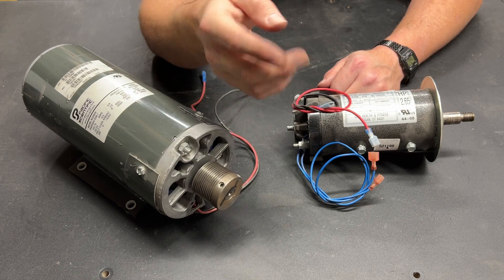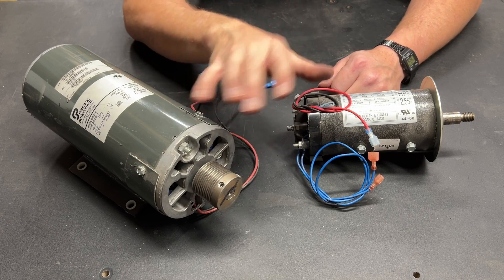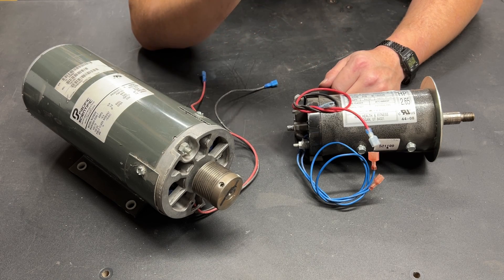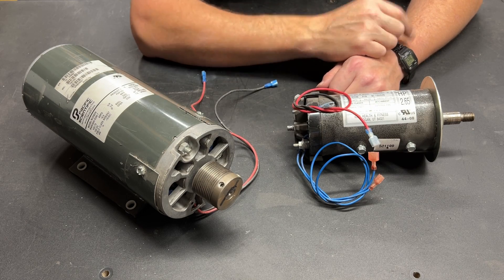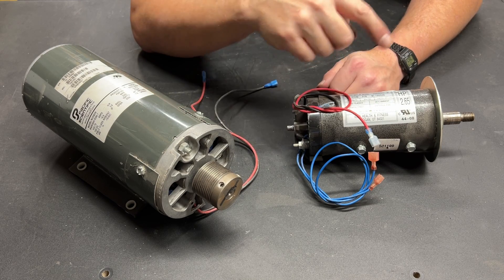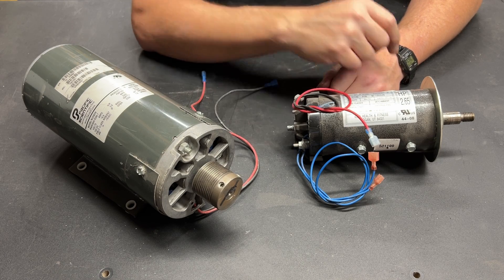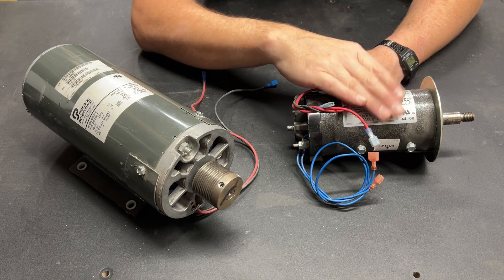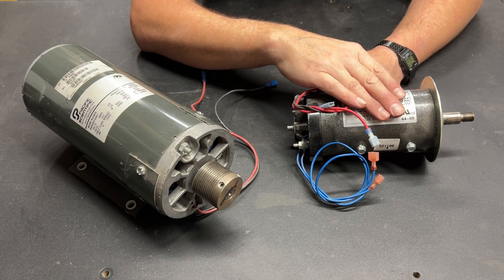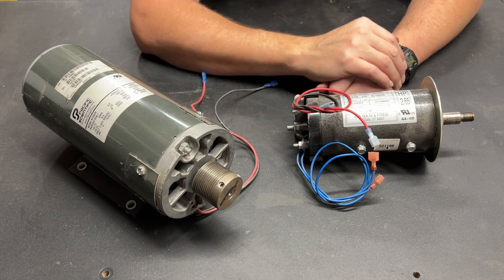For someone using their drill press intermittently like most of us do, the smaller motor is a great candidate. In an upcoming video I'm going to do just that — put this small motor on my drill press so it has variable speed. I'm going to gear it fairly significantly so the motor is turning at a good RPM even when the drill press is going fairly slow. Ultimately, it should be a good upgrade.